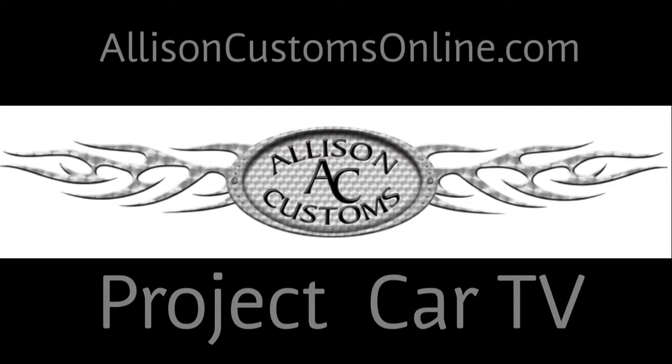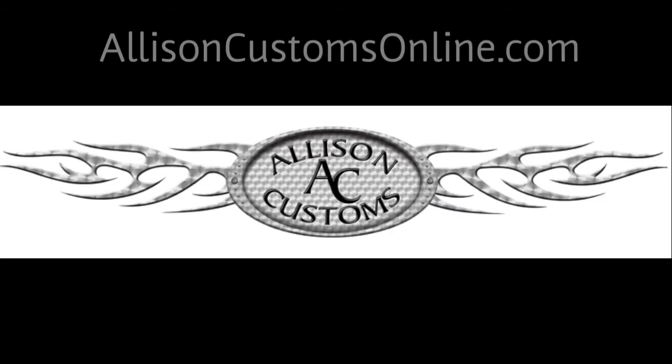Welcome back to Allison Customs Project Car TV. I'm Jeff Allison and thank you for watching. Welcome back guys.